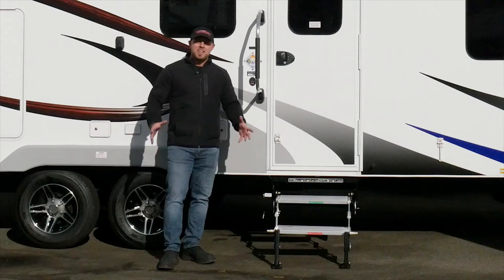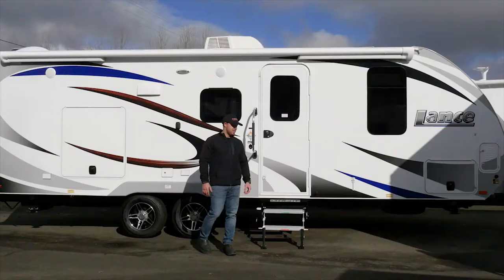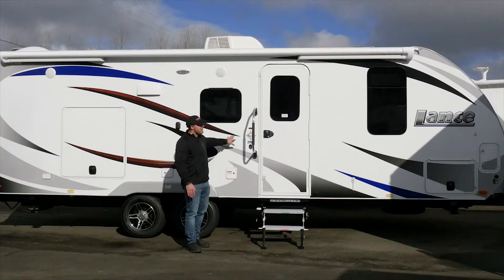Hi everybody, Kyle here with Torkelift International showing you the Glowstep Revolution offered on Lance trailers. The Glowstep Revolution is offered on all different types of trailers, and here today we're displaying it on the Lance units.